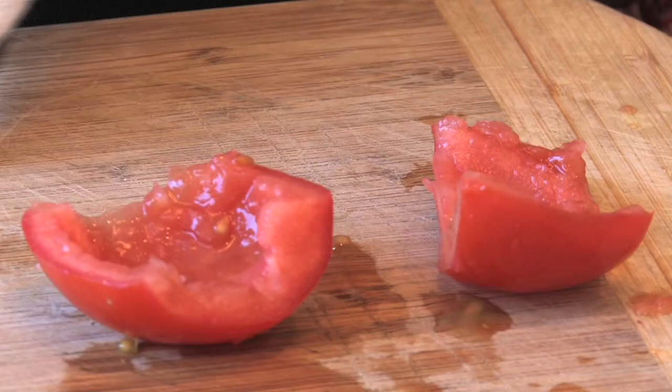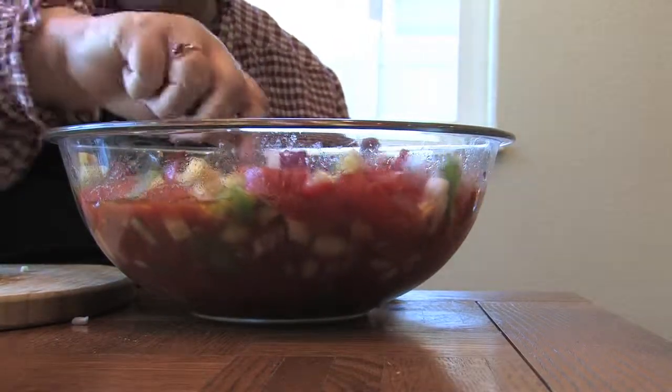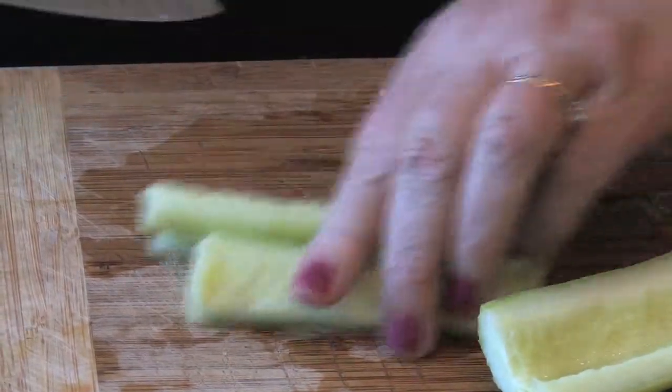It's three pans of tomatoes, and I use plum tomatoes because I like that they're nice and firm. I do seed and pulp them, but I don't skin them. I'm going to slice these up in about quarters.